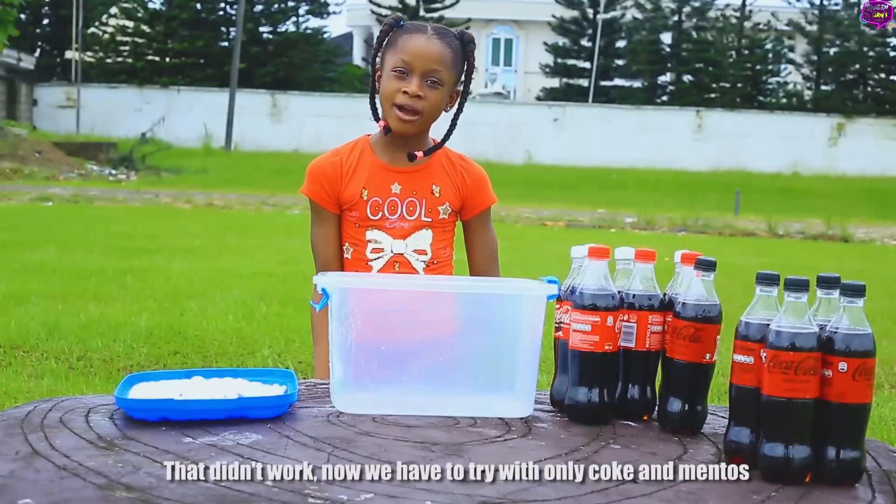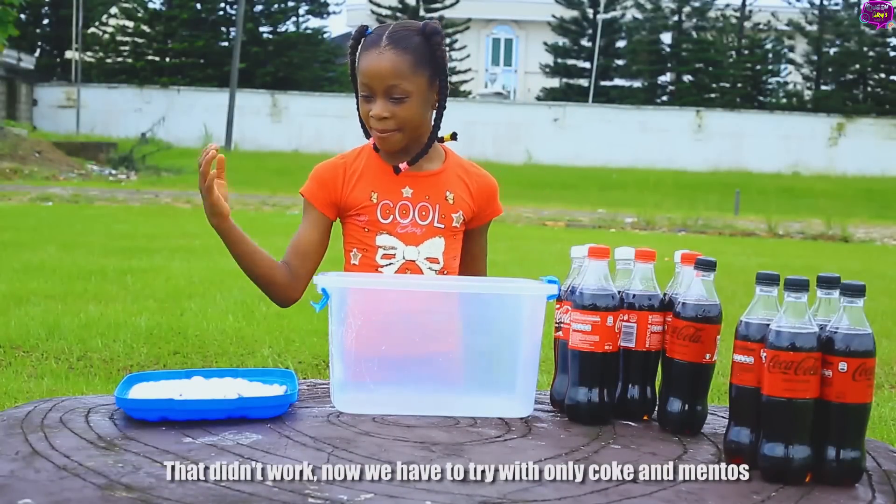That didn't work! Now we have to try it with oily Coke and Mentos!